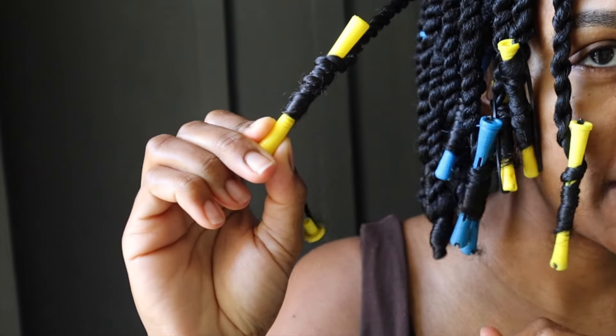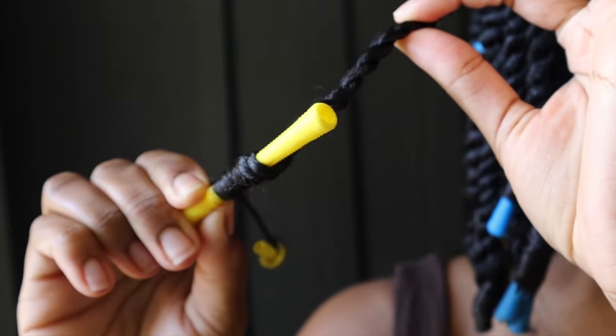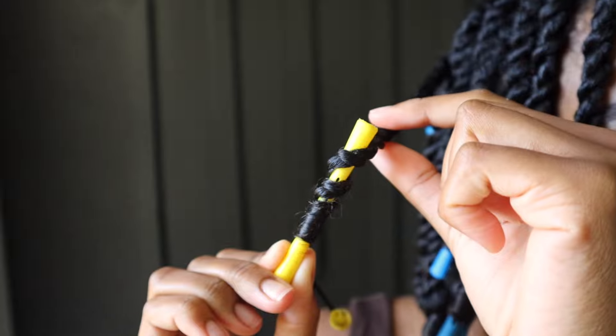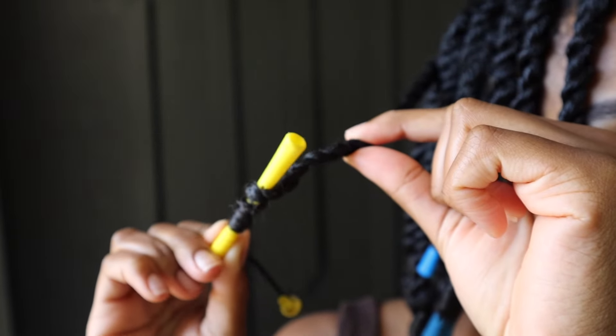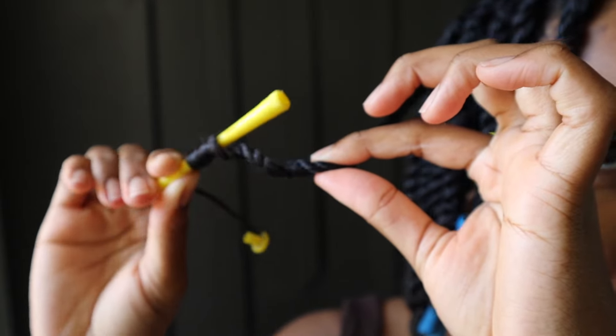I'm going to start with just this one right here — pull off the top. You want to unravel it in the opposite direction. It's going around towards the back, so the proper way to remove it is to unravel it in the opposite direction. Your hair should come out nice and smooth.